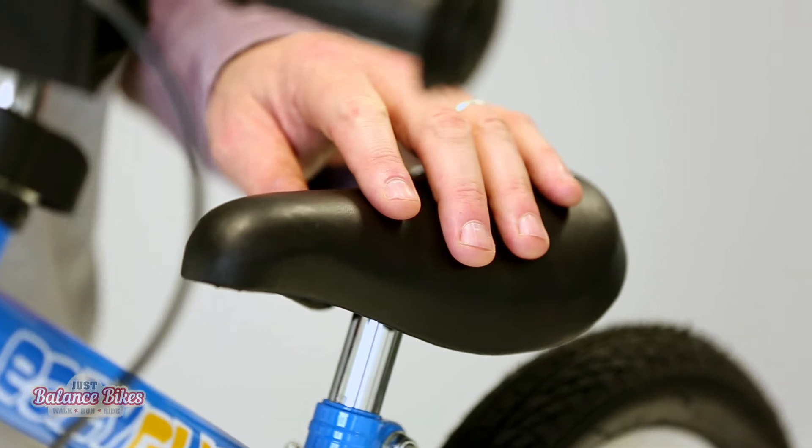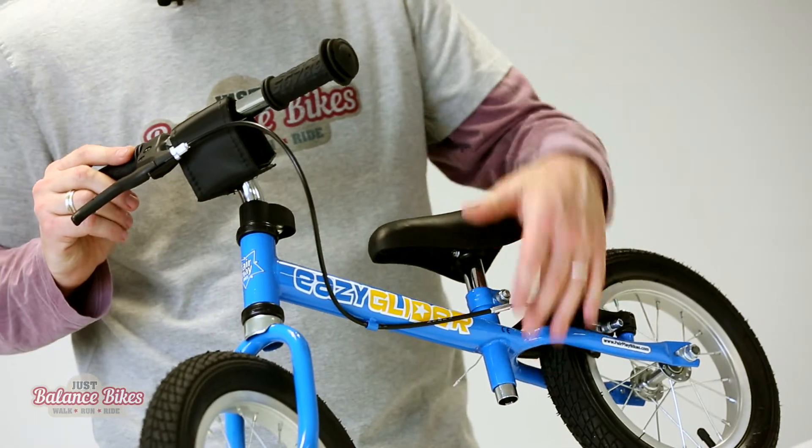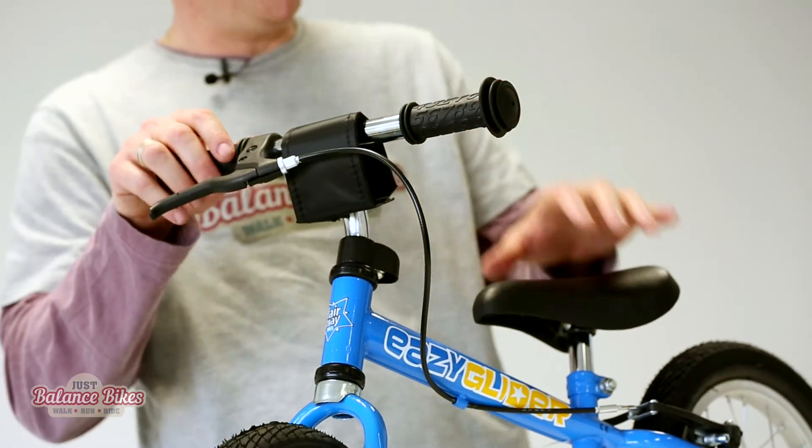It also comes with an extra-long seat stem which enables you to get some extra life out of the bike. It will easily take a child up to the age of four, and as the saddle goes up it moves away from the handlebars, extending their reach on their arms so the bike grows with them.